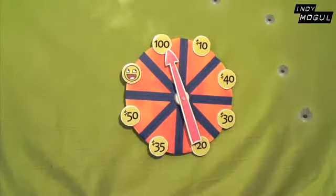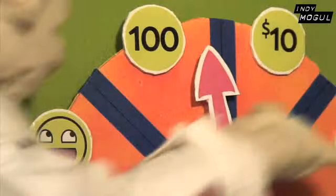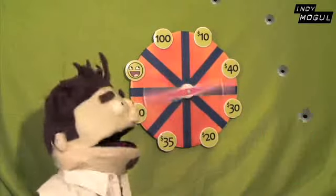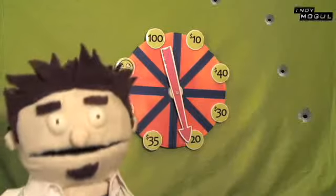Let's spin the awesome wheel to find out how much money we'll be spending on this prop. Hey Puppet Zach, spin the wheel for me. You are a terrible shot. Yeah! Twenty dollars! Woo!